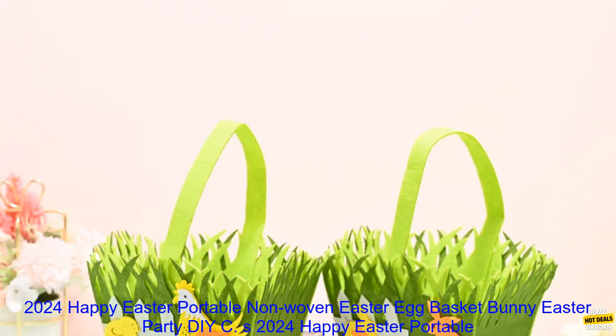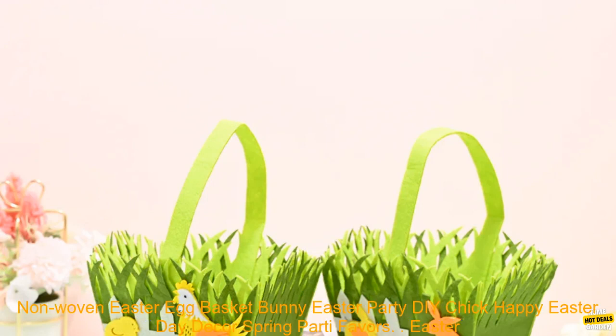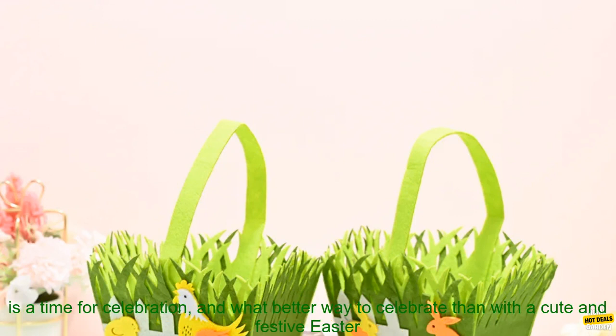2024 Happy Easter Portable Non-Woven Easter Egg Basket Bunny Easter Party DIY Chick Happy Easter Day Decor Spring Party favors.